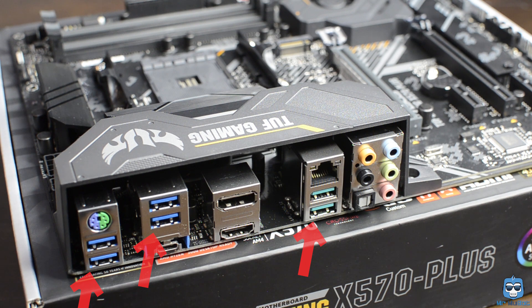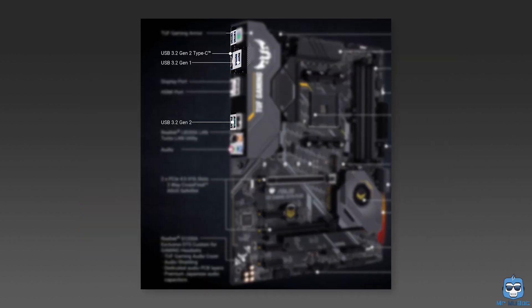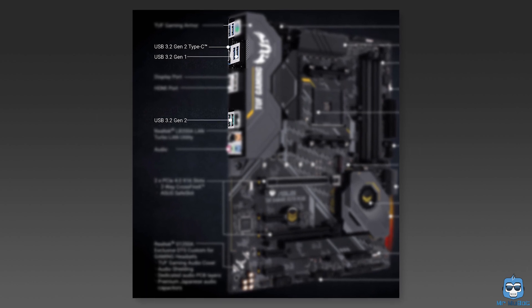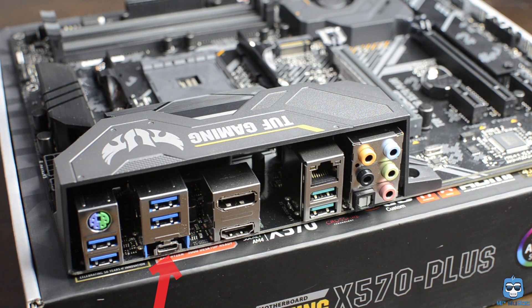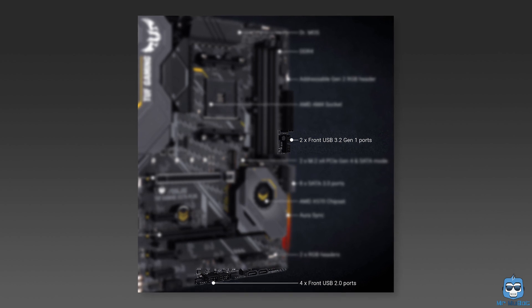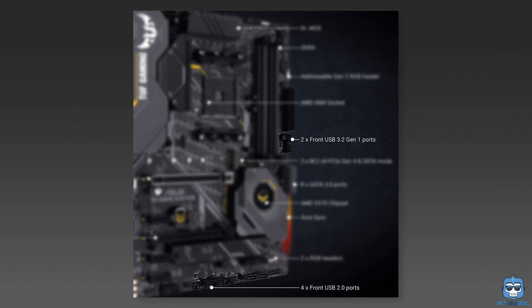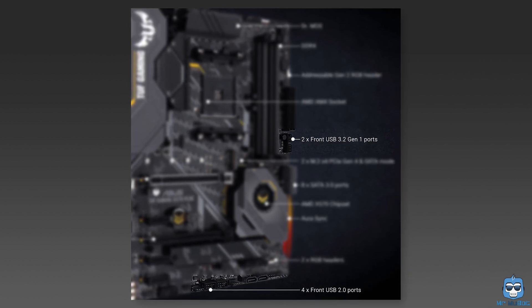The board comes with ample USB ports on the back and front. There are three USB 3.2 Gen 2 ports on the back, with one being a Type-C port. My case doesn't support Gen 2 USB-C on the front, and I don't have a device that needs it yet. There are six USB 3.1 Gen 1 ports, with two at mid-board for the front panel, and four more USB 2.0 ports at mid-board — totaling 13 USB ports, which is pretty darn good.